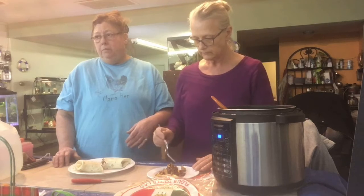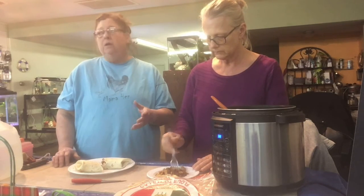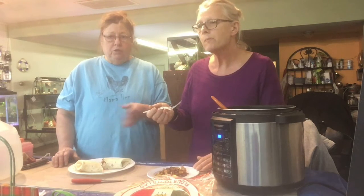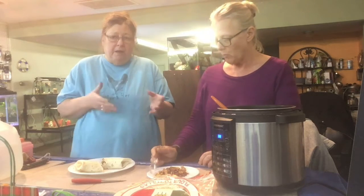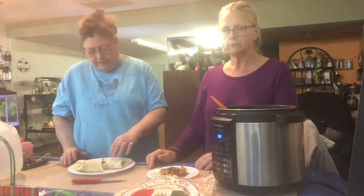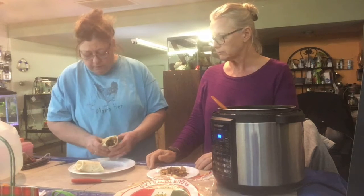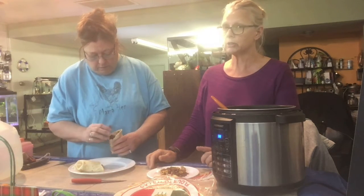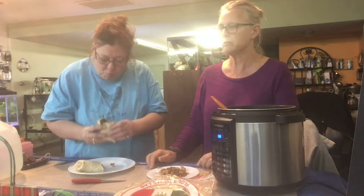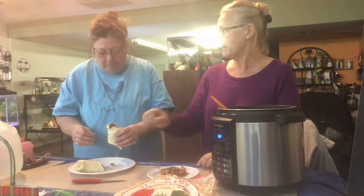People get those boxes sometimes from the food bank and don't know what to do with the food or how to make meals out of it, so we're going to go through that. It's good — it's definitely Mexican but it's not hot. I'd add more spice to it; it'd be good with some hot sauce on it.